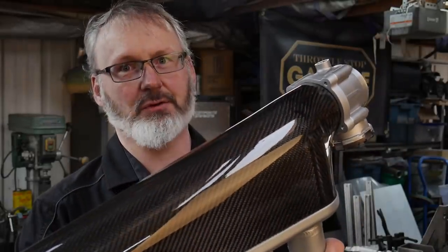Welcome to another episode of Throttle Stop Garage, where in this episode we're going to finish the carbon fiber intake manifold.